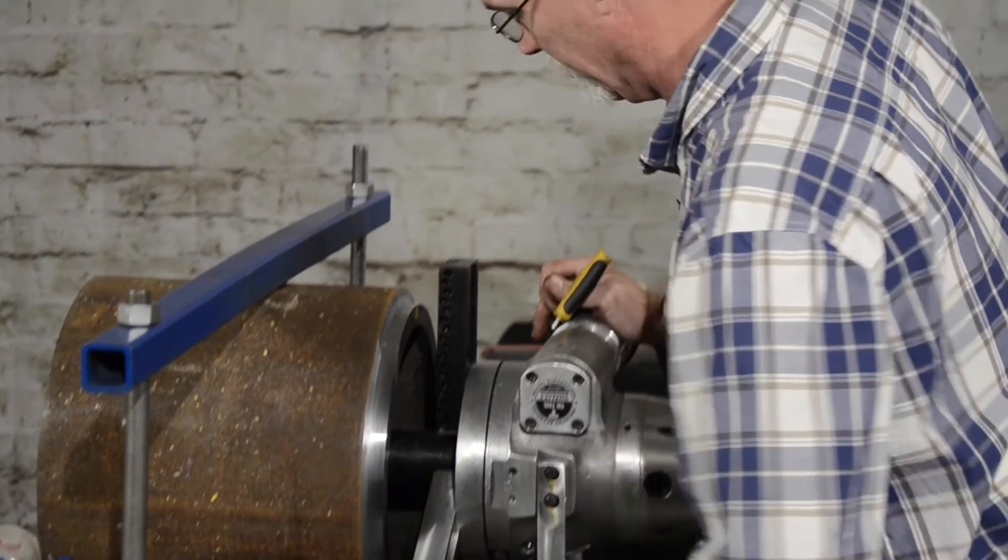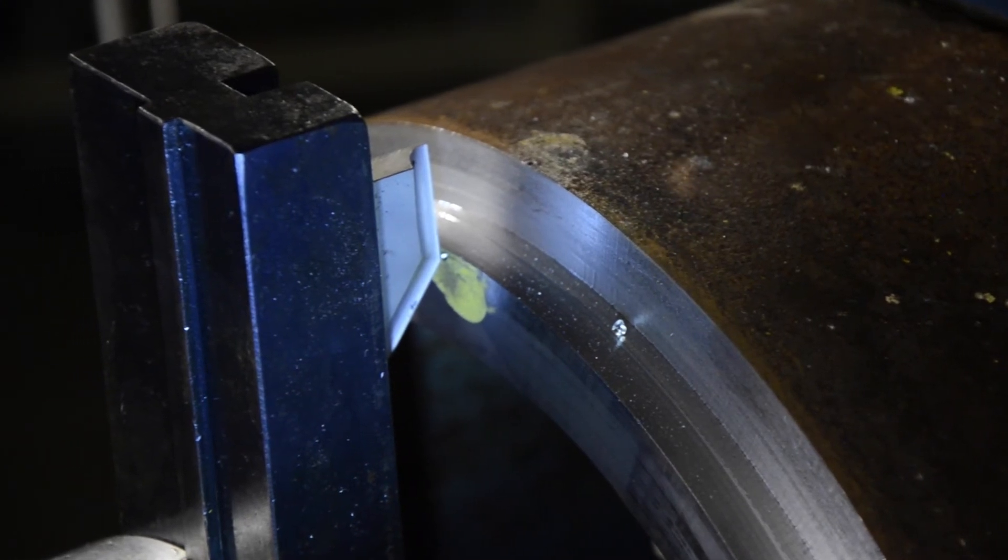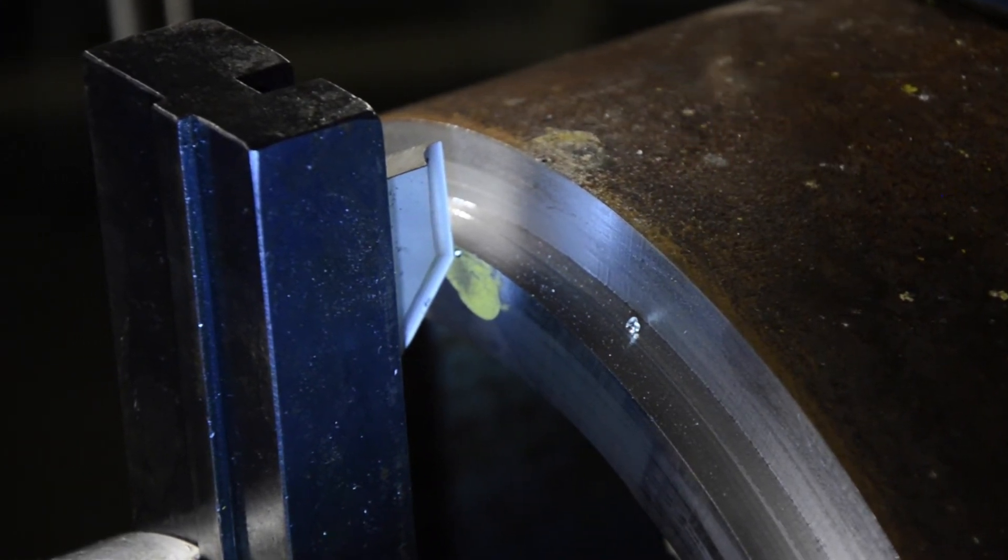Now we're done with the 10-degree bit, got our 10-degree prep all the way on down to the 3/4-inch punch mark. For the 37-and-a-half transition, you want to put the transition point right on that punch mark.